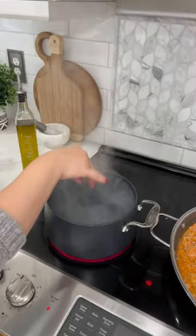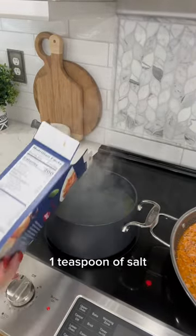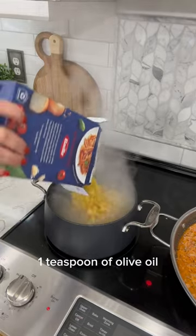While that's bubbling away, prepare a box of medium shell pasta according to package instructions, tossing in one teaspoon of salt and one teaspoon of olive oil.